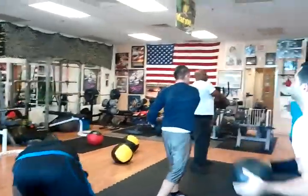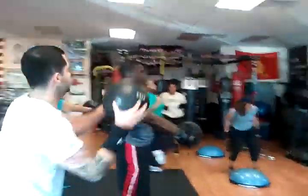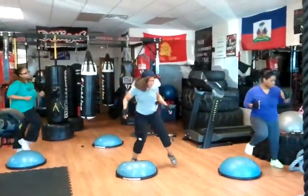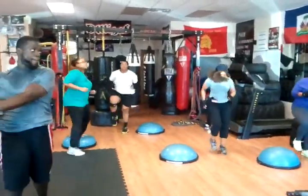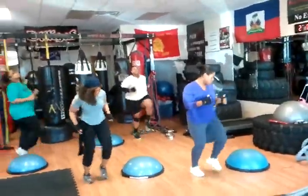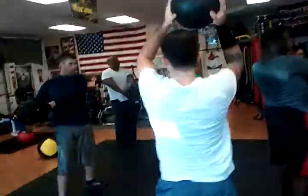Back straight on those slams. Drop with it. Pivot your feet. More high knees on each end. Get the knees up. Whip that across, whip it across.